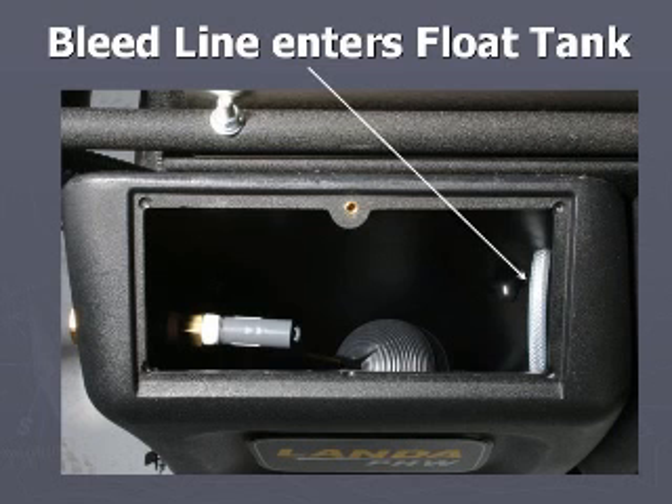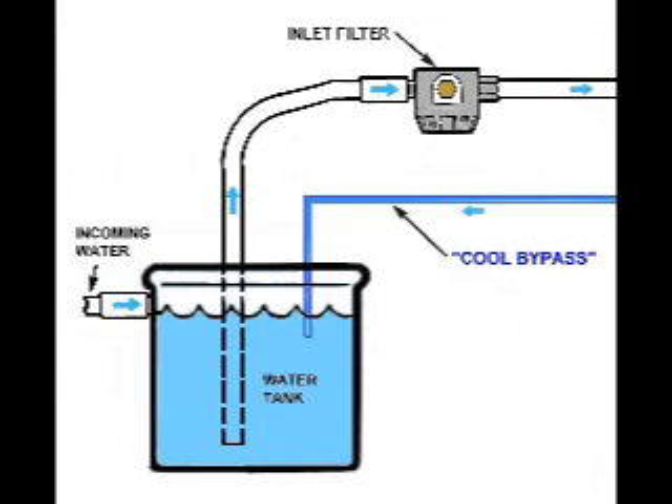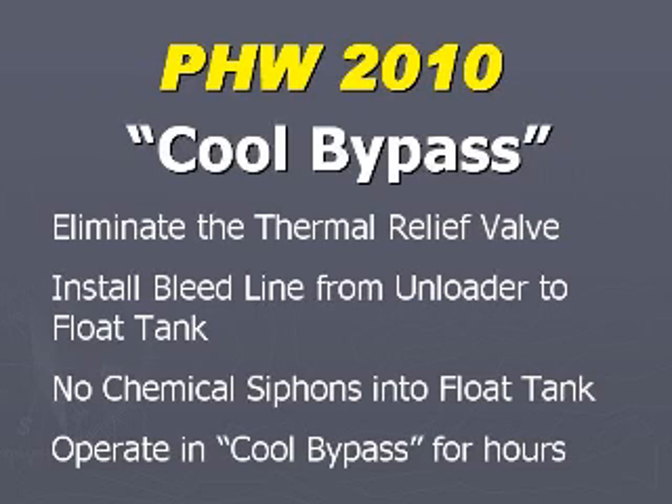This small stream displaces enough water from the bypass line for cooling, but not too much to create a suction of detergent water into the water tank. Good ideas come from simple solutions — cool bypass is a simple idea for a good solution.